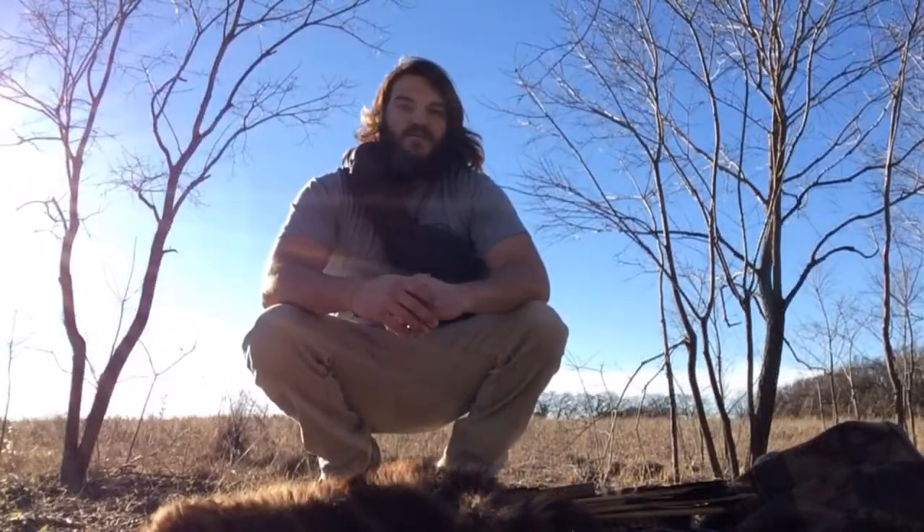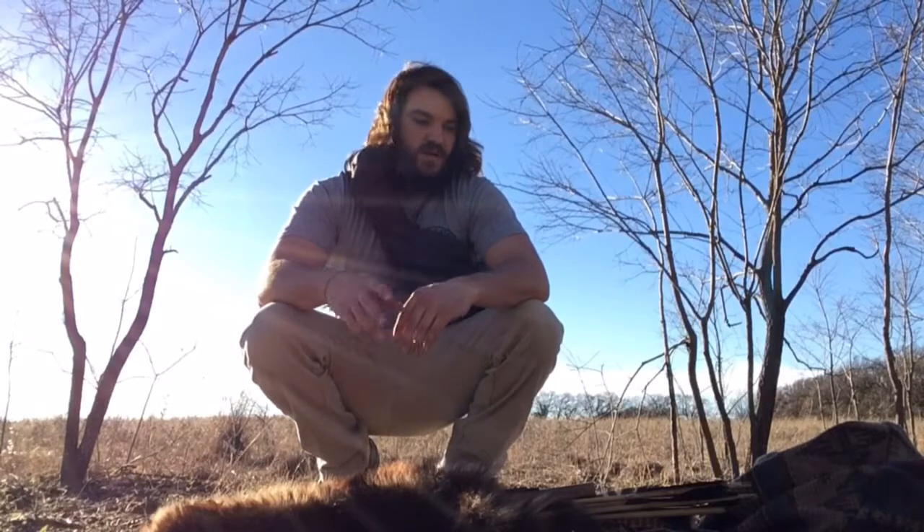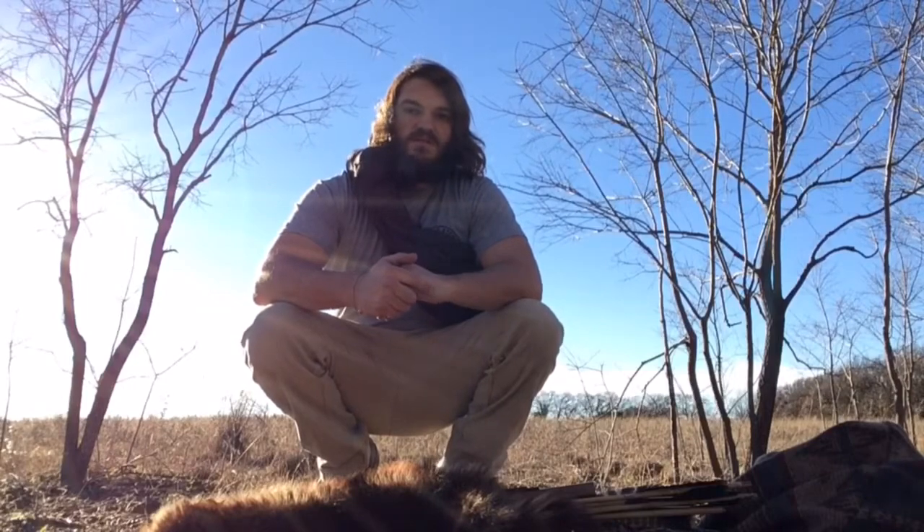So this is what I'm packing for a several-day hunting trip out here. Nothing too crazy — I've got water, hopefully I can get some food, and if not I'm not going to die out here in a few days. I've got my hunting equipment and stuff to stay warm. Hopefully you guys will follow along on the next video and see what we can make happen.